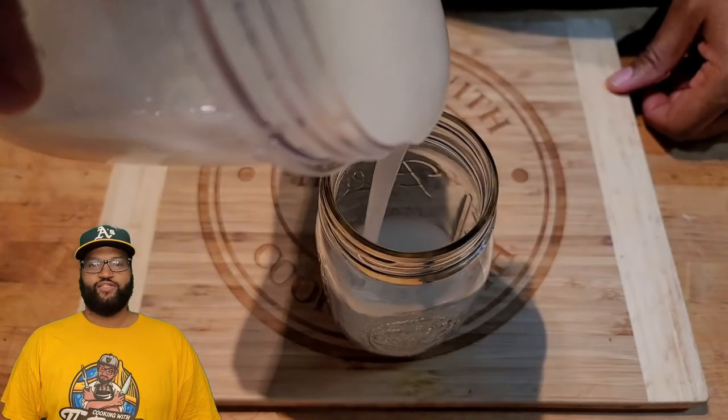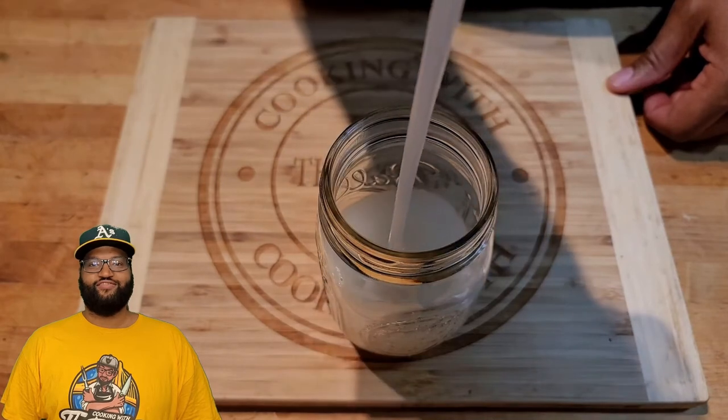Welcome back, towners. Today we're going to make some sea moss gel. Let's get it.